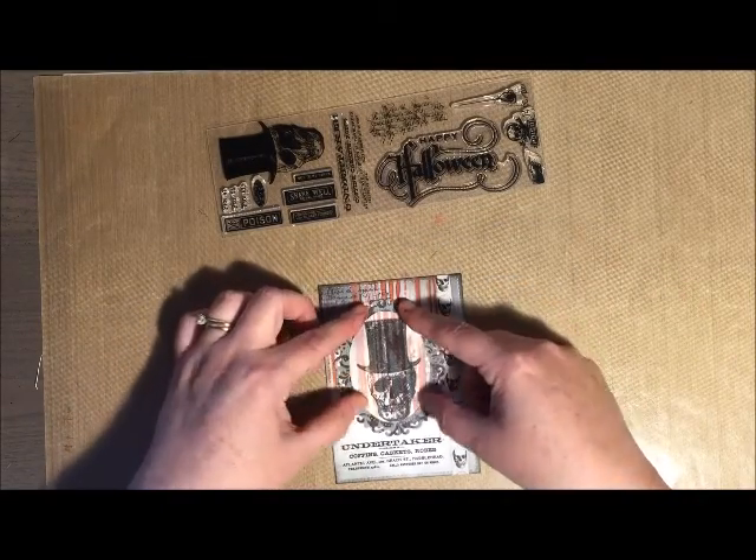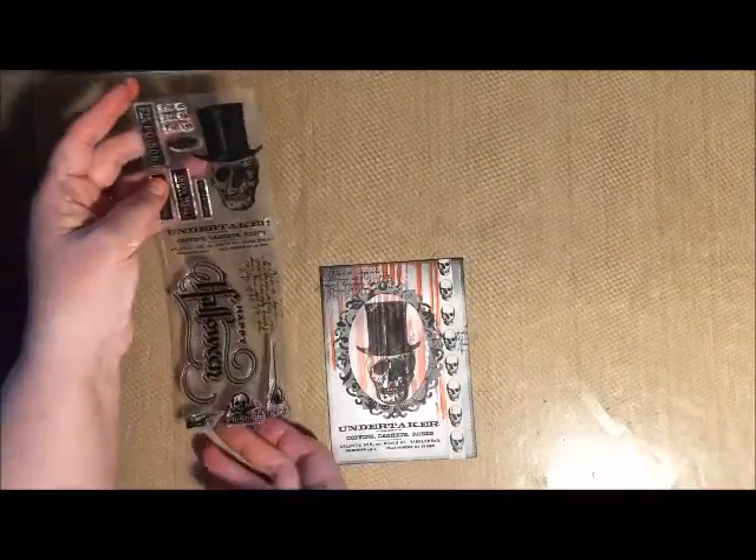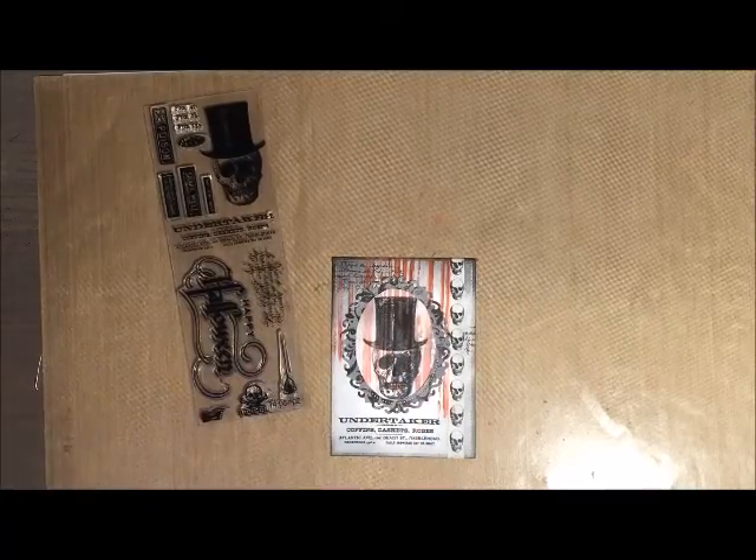I do have a Xyron machine which works great with vellum because you won't have any marks of glue or tape behind your vellum.